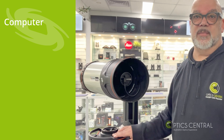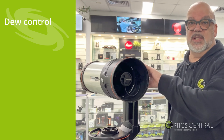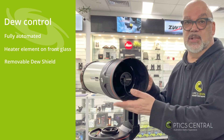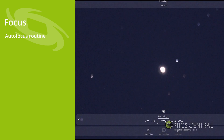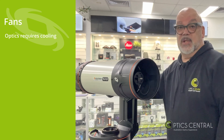The onboard computer is a Raspberry Pi Model B. The mount is a computerized GoTo mount. Dew protection is fully automated, with a fully automated heating element on the front glass and a removable dew shield. Focus is handled by an autofocus routine, or you can override that and focus manually. There are two fans — one for the optics and one for the onboard computer.